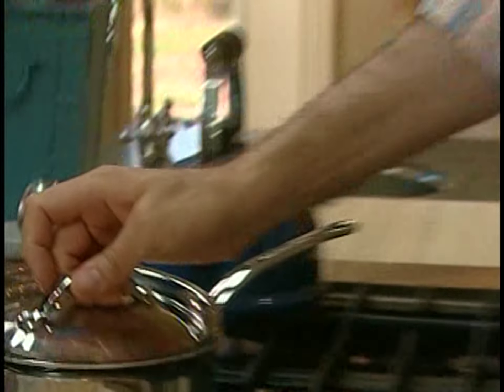At this point I'll just simmer that until the apple softens, so I'll throw a lid on. I think what I'll do is, when all that softens, I'll puree the oil in at the last second. These fronds have got lots of flavor, so I think I'll keep some of those.